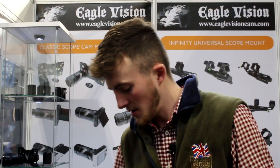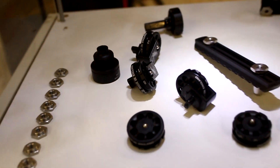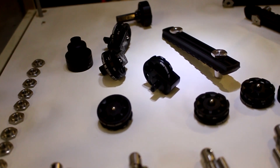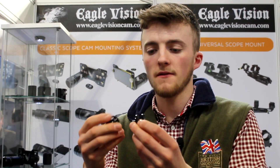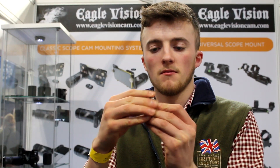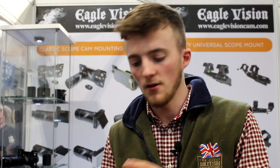Masood's also got some upgraded FX Wildcat magazines. These cycle better than the standard FX mags, and the O-rings are easier to change on them. There are also mounts that clip onto the side, so when you've got an empty mag, you just pull it out and put your spare one in — a really quick, easy and simple way of changing and storing magazines. He's also got these for the Edgun, and they're alloy rather than plastic, so really nice high quality.